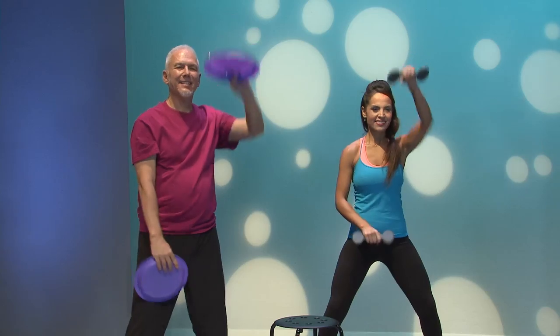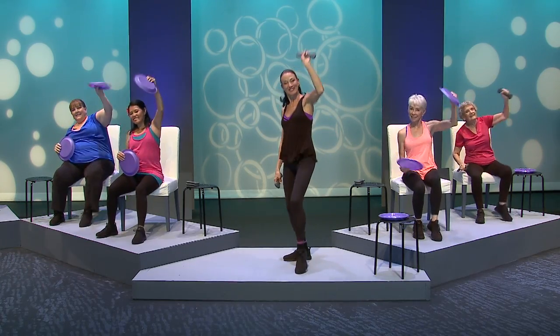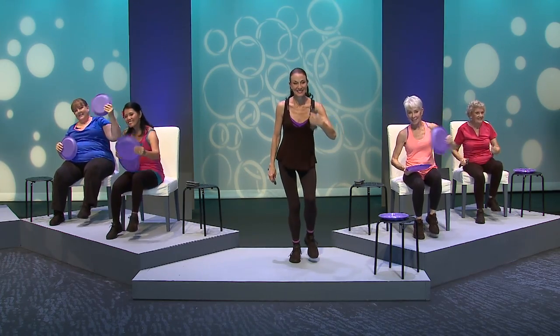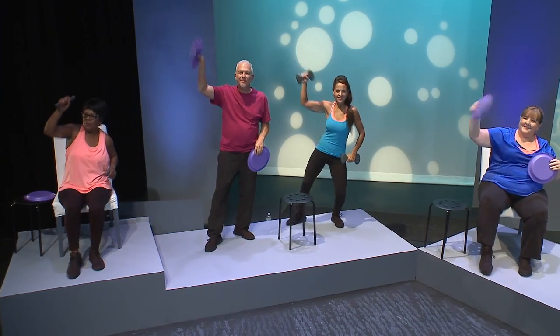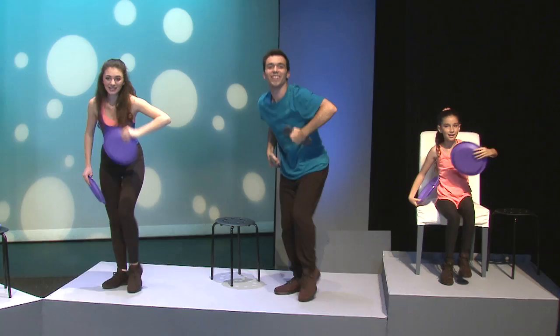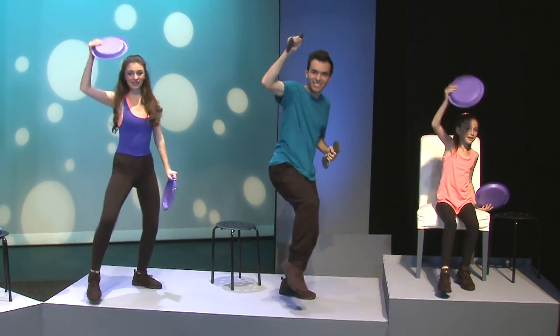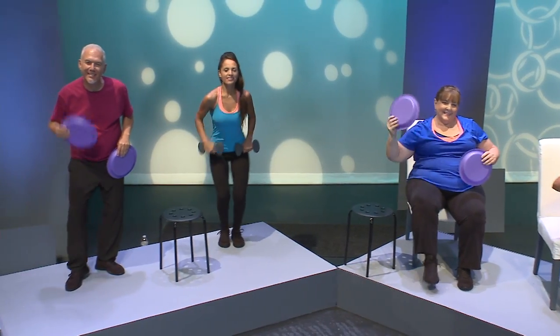Up and down, back to tapping. Flick out and bring it in, other side — tap out, pull in again. Leaning back slightly, engaging your core. Bring it in, pulling energy in and out, bring it in.